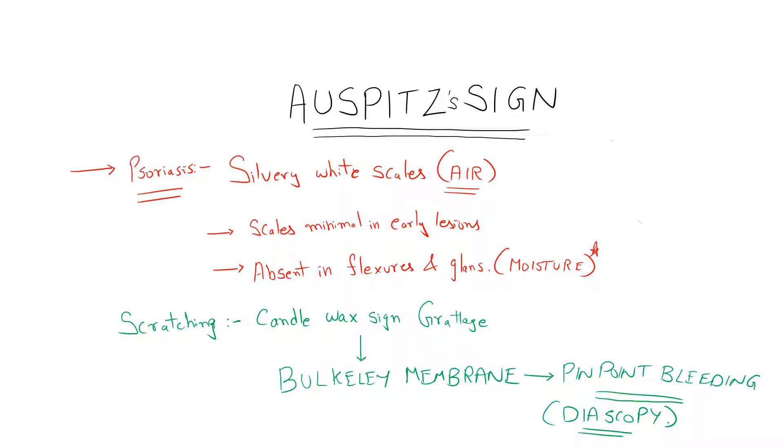Before that, I would give a brief description about the scales and their pattern in psoriasis. They are described as silvery white scales or mica-like scales. The silvery nature is because of air which is entrapped in between the scales. Scales are minimal in early lesions and they are absent in flexors and glands, which can be attributed to the moisture content at these particular sites.